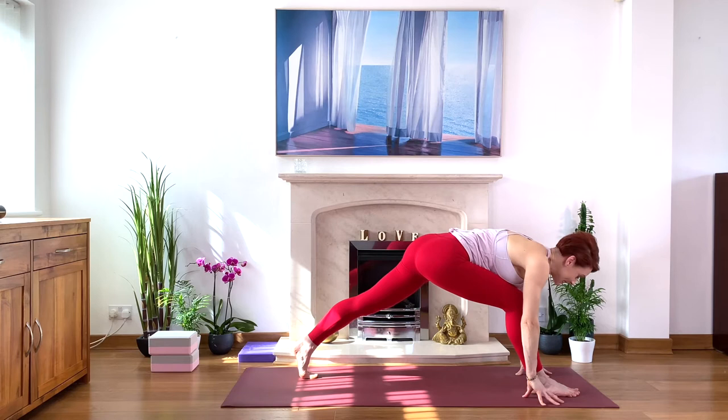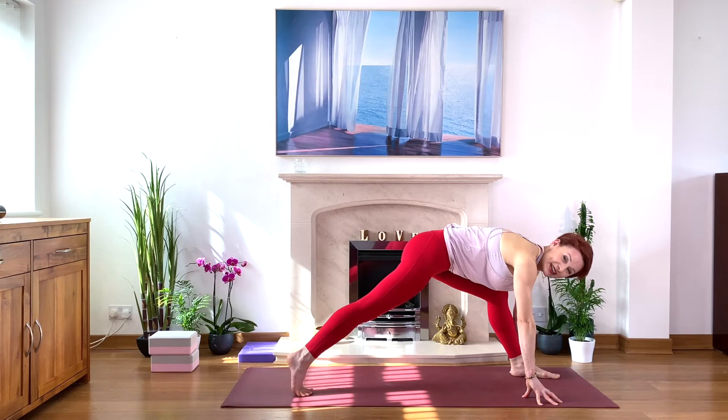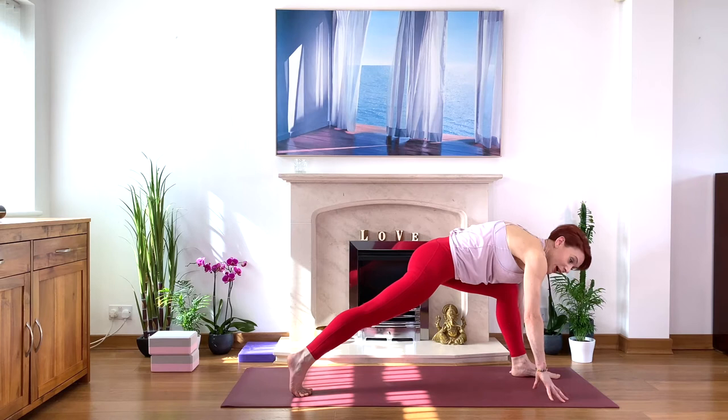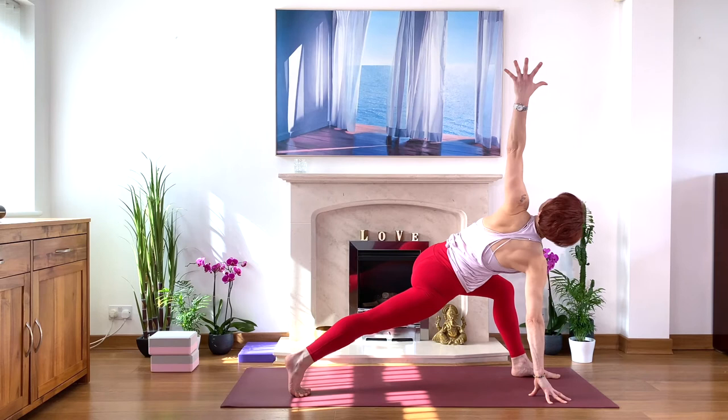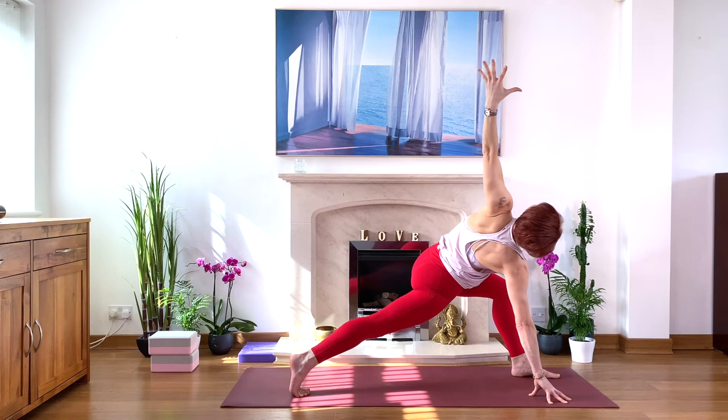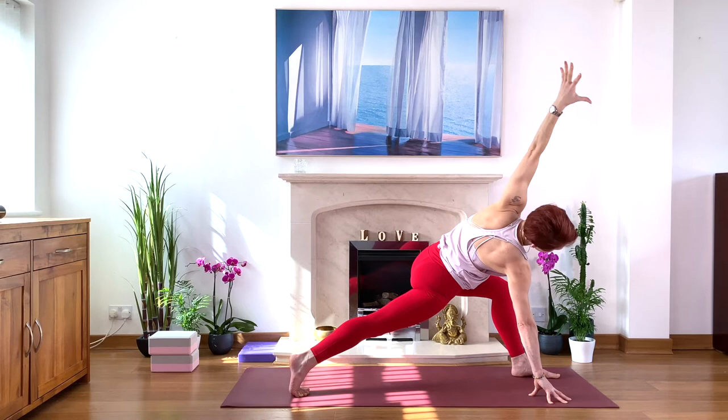Change sides. If you're happy to jump-switch, please do — or step back, step in, change the legs. Engage your legs again, lengthen the tailbone. Take a moment — take a deep breath here to establish that length. Tummy lifted. Then moving into the twist. Take your time, keep the length, keep the tailbone between the sitting bones to elongate the lower back, to create more space. Deep breath in. Exhale, look down, touch the floor.